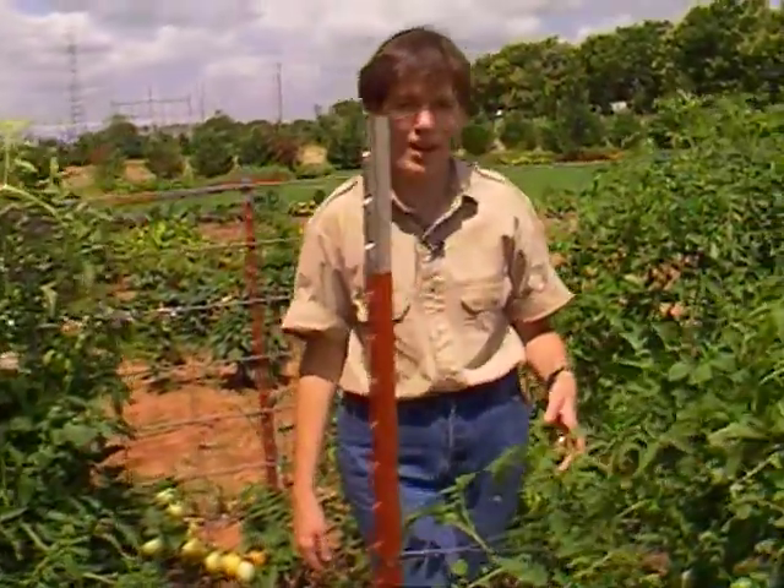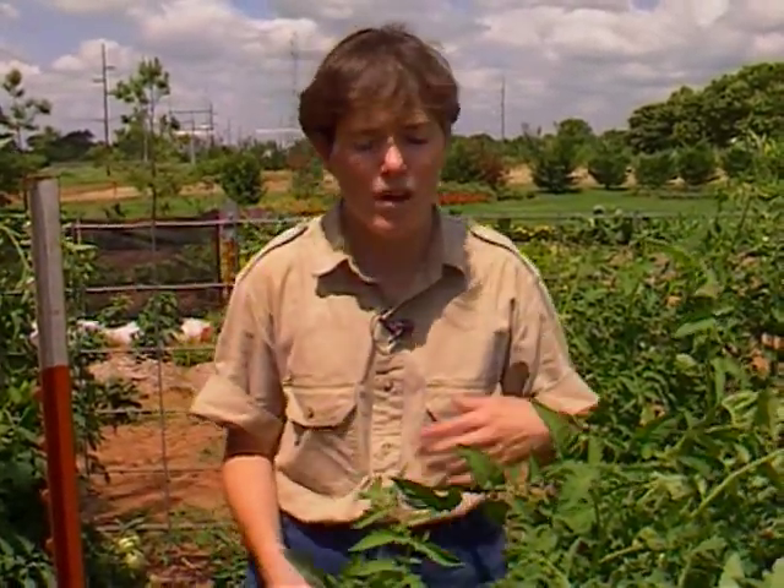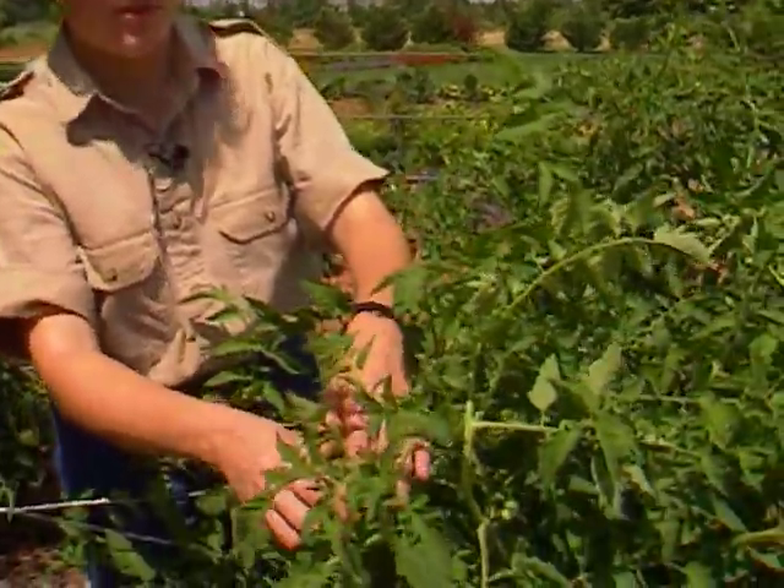Now if you find that you want to rejuvenate some of your tomatoes this summer — if the insect pressure gets too high, spider mites take them, or diseases become a problem — you can either prune your tomatoes back by one third and fertilize them. That will rejuvenate new growth for fall. Or you can root the suckers.